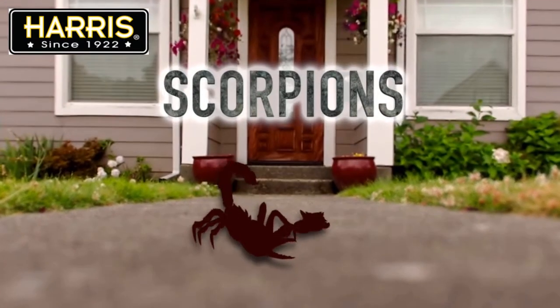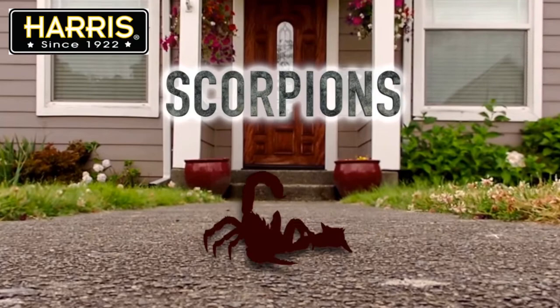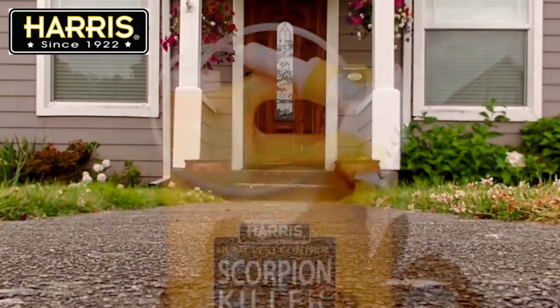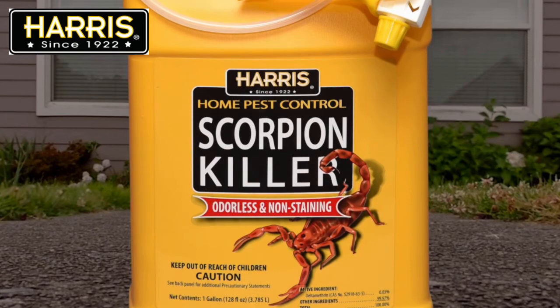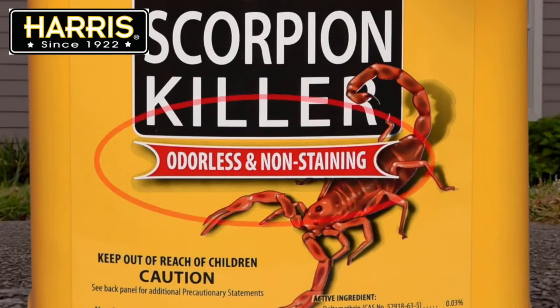Scorpions can be a problem, both indoors and outdoors, and they can deliver a painful sting. Harris Scorpion Killer is a residual spray, meaning it keeps working long after application. This is a water-based formula that leaves no residue or odors when used as directed.